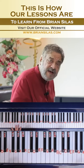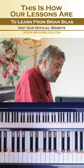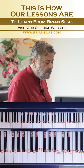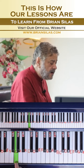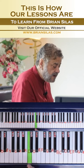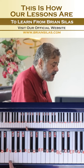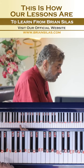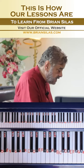Based on the F scale again, it starts from C note. Now look at the left hand — coordination. On the F scale, my bass note will be F in the beginning.